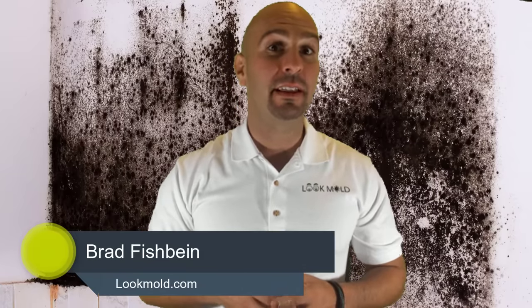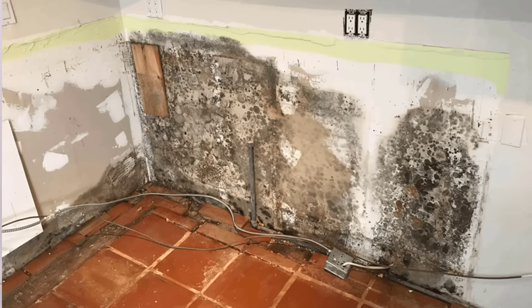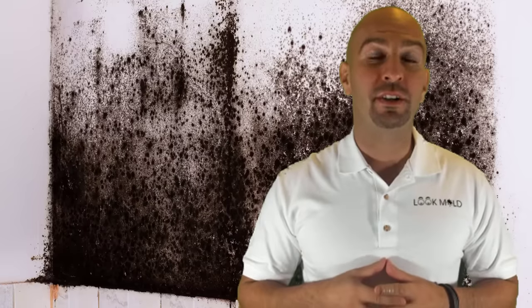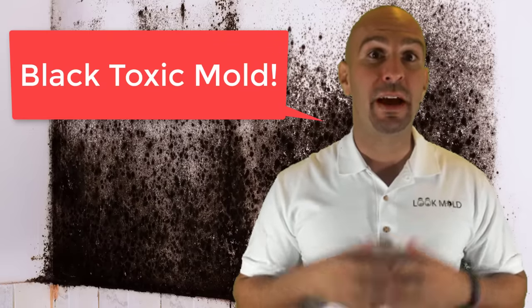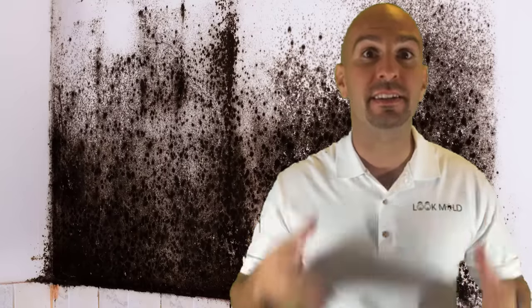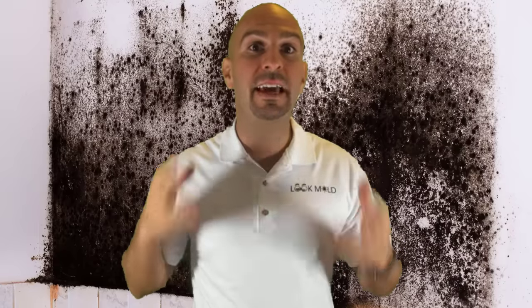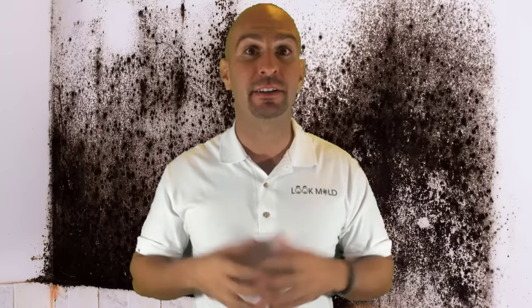Hey, this is Brad with LookMold.com. Have you ever seen something that looks like this? Or maybe this? Being a professional mold inspector by trade, I've seen my fair share of mold. What you just saw a picture of is what the media refers to as black toxic mold. If you have this in your home, you need to watch this entire video. I'm going to reveal how to kill black mold and one of the biggest kept secrets in the entire mold industry — and if you miss out on the secret, it could cost you thousands of dollars and affect your health.